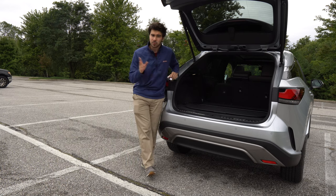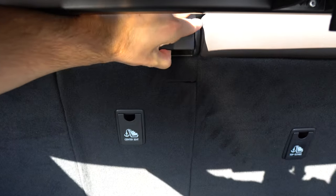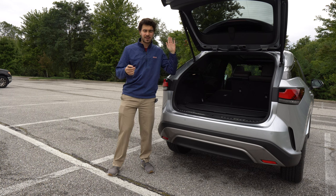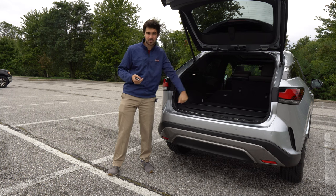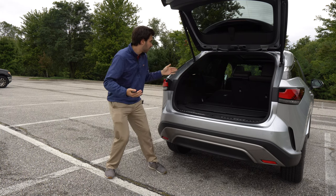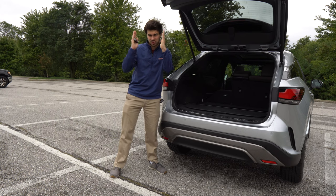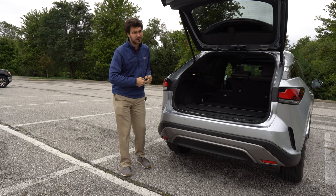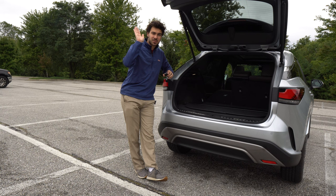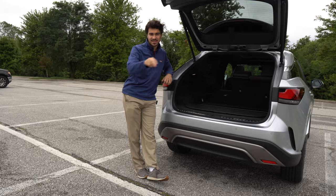Why does the 40-20-40 split matter? A normal car has a 60-40 split. If you have four adults and a long object with a 60-40 split, you have to drop the 40-section and awkwardly angle your long item to go through the car — two adults have to share a squished seat. With the 40-20-40 split in the RX 350h, you just fold down that middle 20 section, put your gear all the way through, and now you have four full-size seats.